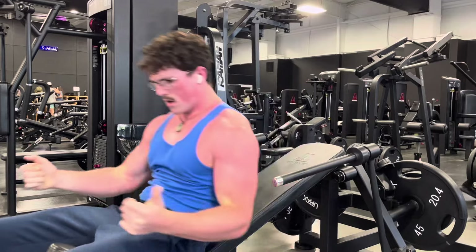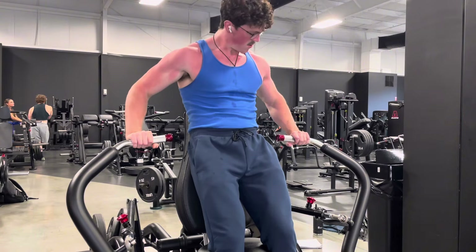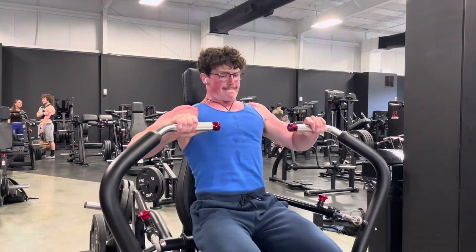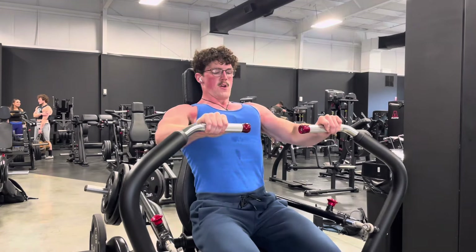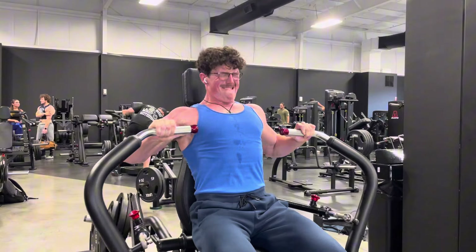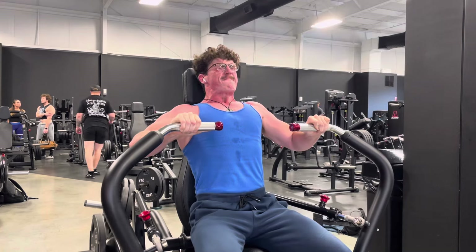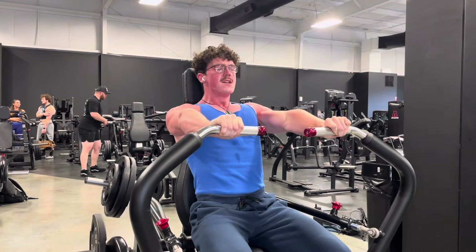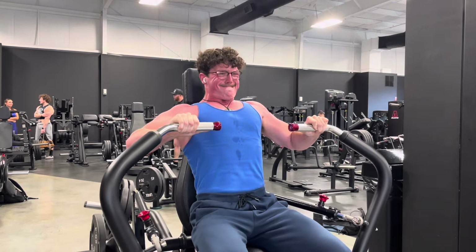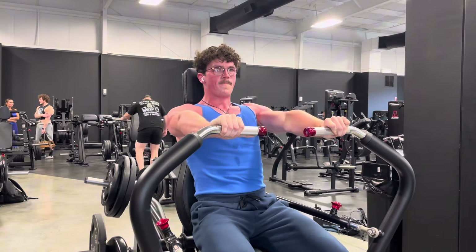Basically, you have your upper and lower chest, which are two separate muscles. I believe the upper is called the clavicular head, and what most people call the mid and lower chest is the costal head. There's also an underlying muscle called the pec minor that runs more up and down compared to the more horizontal orientation of the rest of the chest.